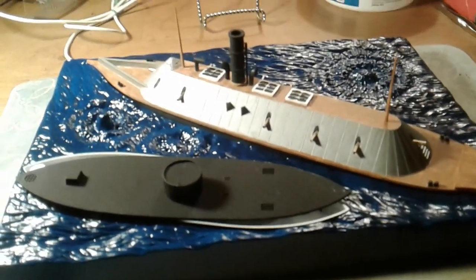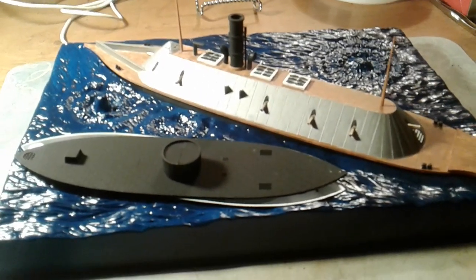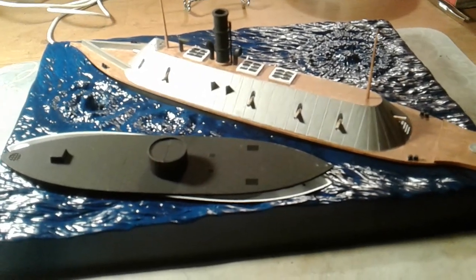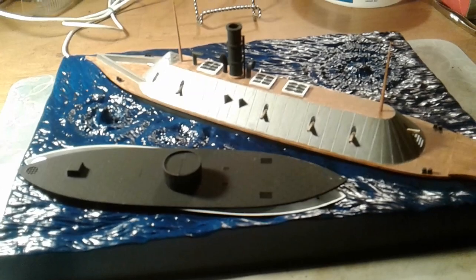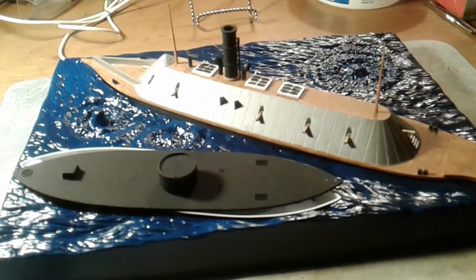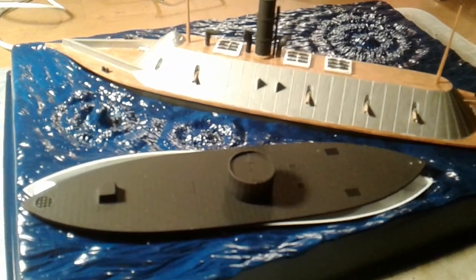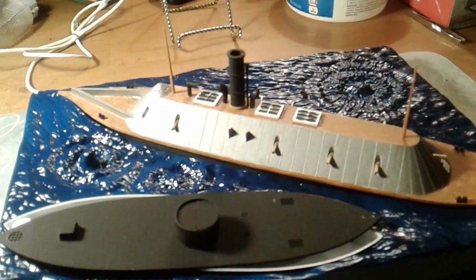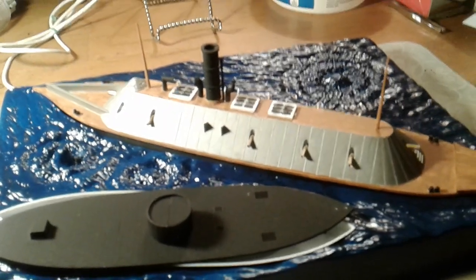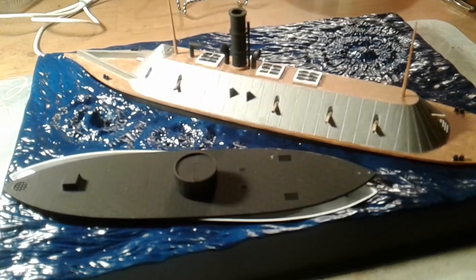One more thing - I finally got my picture made the other night for my shop cards, and I'm in the process of getting them made. That'll be sometime this week when I'll be able to send out my shop cards. I'm glad I was finally able to get that done. So that's about it for now, and we'll see you next time.